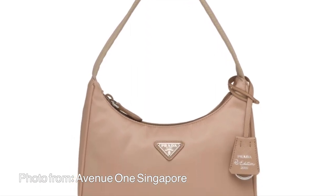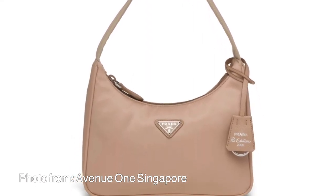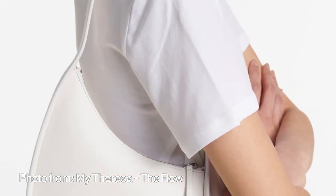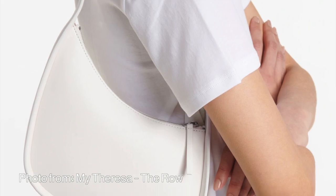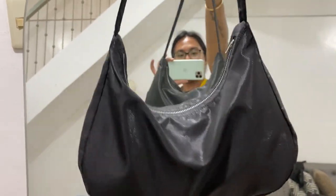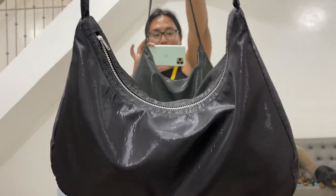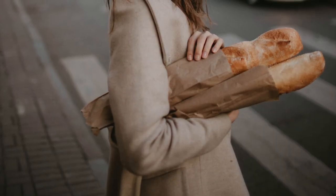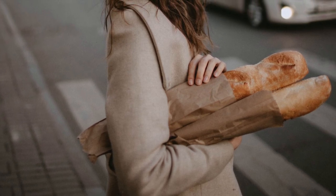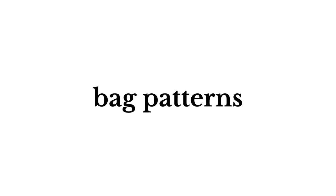In present time, the Baguette Bag made a comeback during the late 2010s with different iterations from labels like Prada and Dior. The Baguette Bag is also known for its simple, pouchy, and accessible design. And just like a Frenchman, we carry this purse underarm like a baguette bread. So get your papers and pen ready and let's start recreating the pattern for this iconic bag.